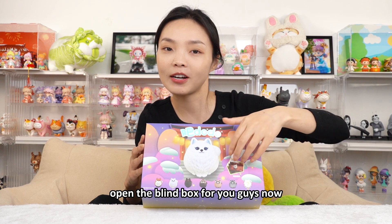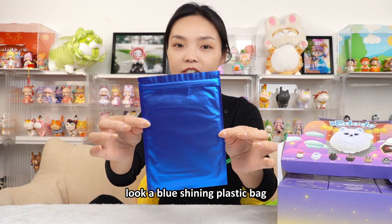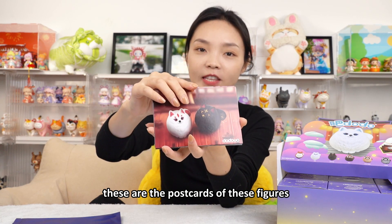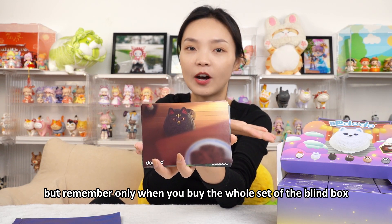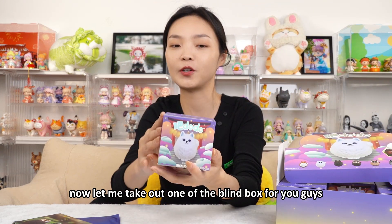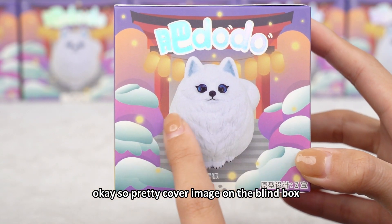I will open the blind box for you guys now. Look, a blue shining plastic bag — I think it's kind of a card. Yes, can you see this card? These are the postcards of these figures. But remember, only when you buy the whole set of the blind box can you get this kind of postcard of each figure. Now let me take out one of the blind boxes. Let's open it — so pretty cover image on the blind box.